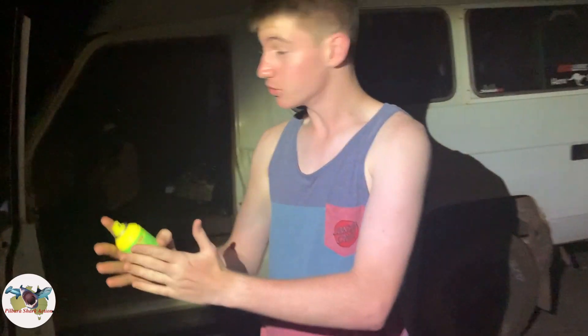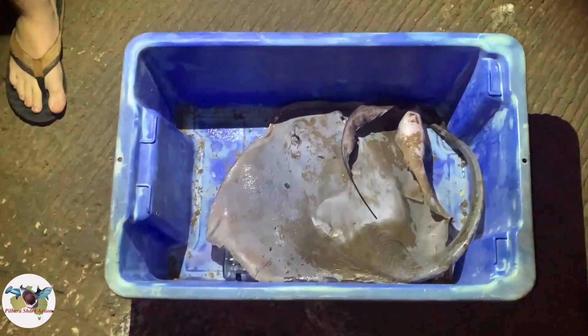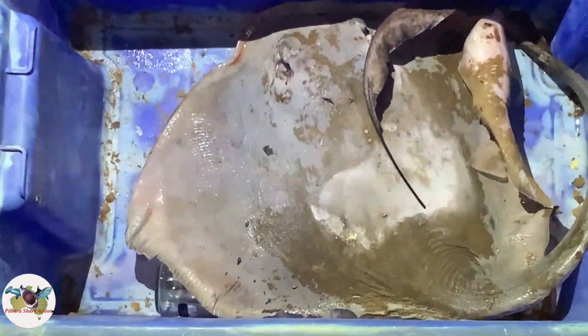Hey, welcome back to Purple Shark Action. I know it's been a little while since we posted a video — I've been down south having a bit of a holiday break, but we're back. Let's get those rods in the water and catch some big sharks. This right here is essential for this kind of environment: Bushman mosquito and sandfly repellent to keep the bugs away tonight.